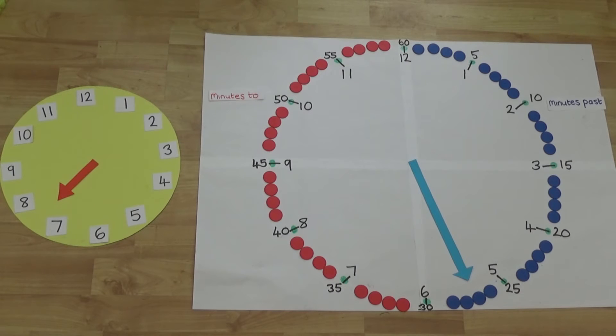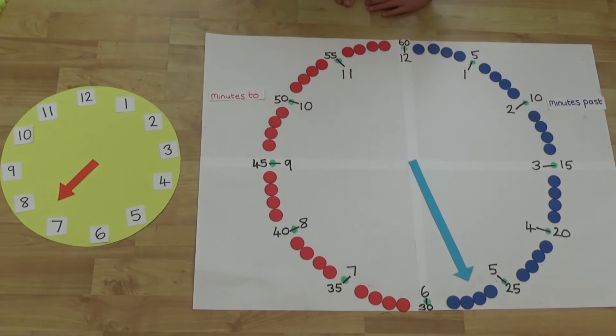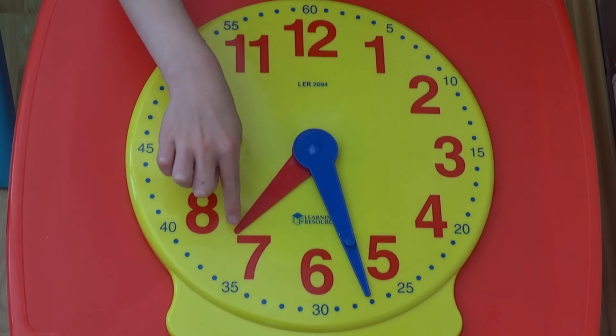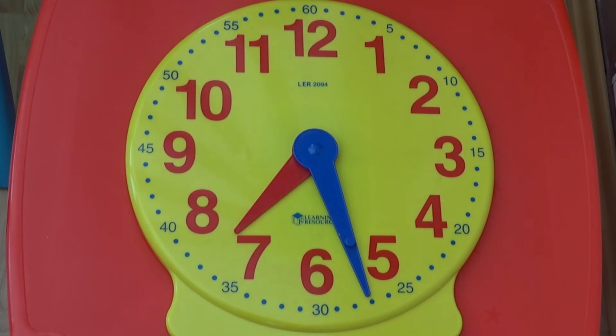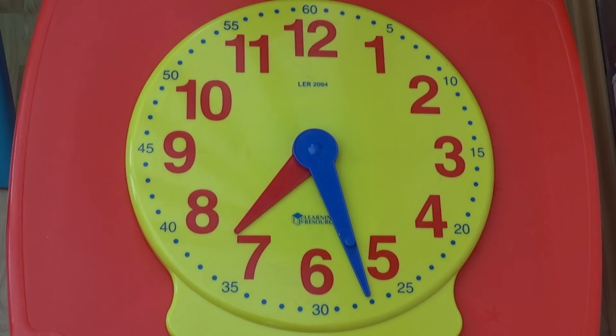If we look at another one, we can see the hour hand is nearly half way between the seven and the eight, so the time must be something past seven. If we look at the minute hand it is pointing to the twenty seven, so the time must be twenty seven minutes past seven. If we look at this with the two hands together on one clock, we can see the hour hand is between the seven and the eight and the minute hand is pointing to twenty seven minutes past, which means it is twenty seven minutes past seven.